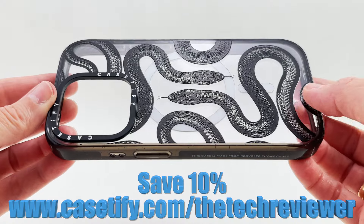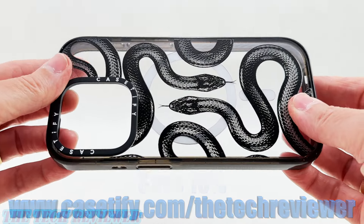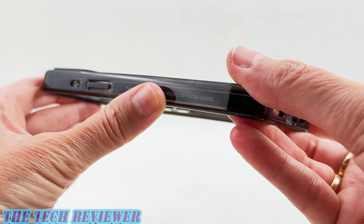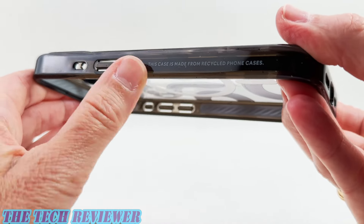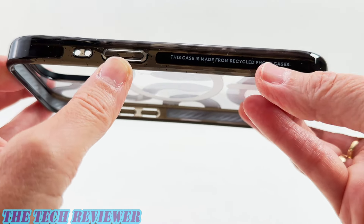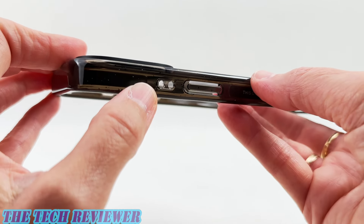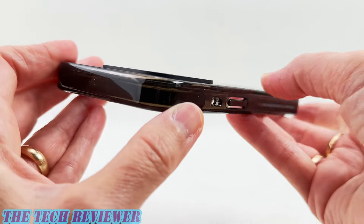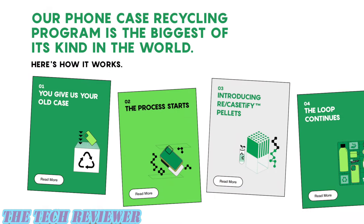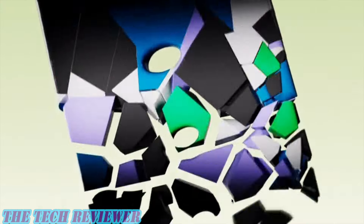Looking at the construction of the impact case here in this really cool black kingsnake print. This is a relatively rigid case, not a lot of flex to it. You've got a hard smooth back and the sides are softer and grippier. You can see these little flecks in there — those are from the recycled phone cases used to make this case. Casetify has a program called ReCasetify, where they take old phone cases and turn them into pallets, which are then used to make new phone cases.